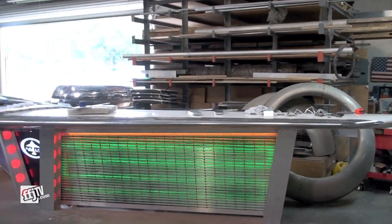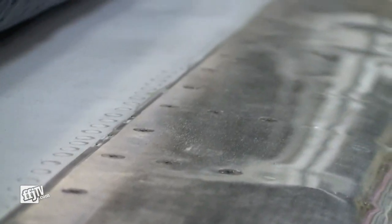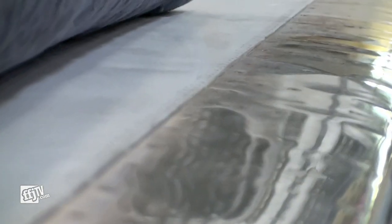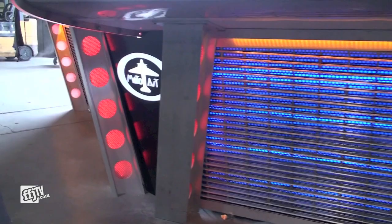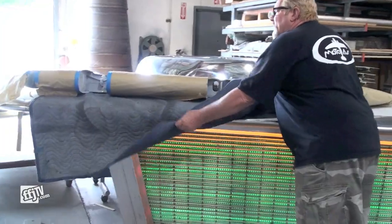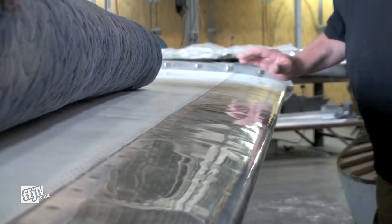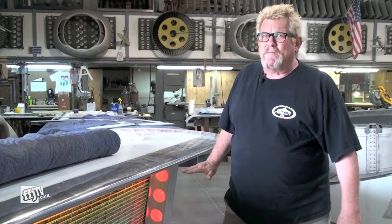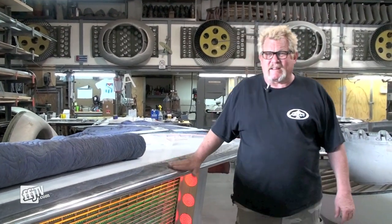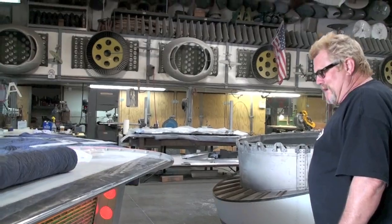This is the whole rear tail section of a Gulfstream II corporate jet. We are designing and building this showroom slash club, and this is going to be the bar for the club. I'm very proud of this piece — we knocked this out in about three weeks flat. And it gave me a heart attack to boot. Literally.